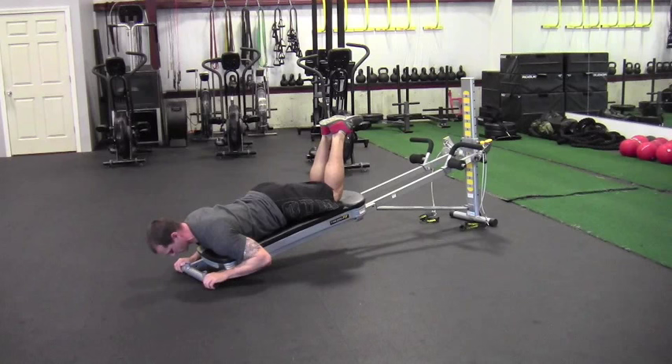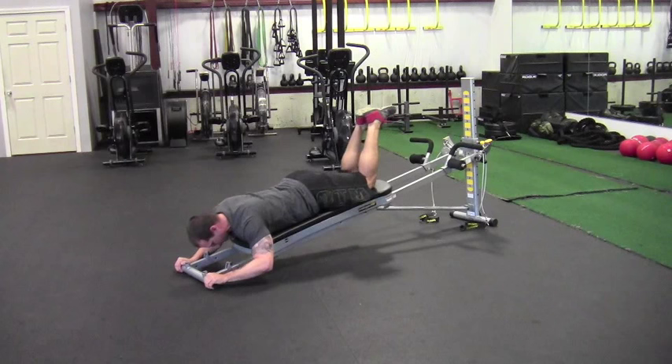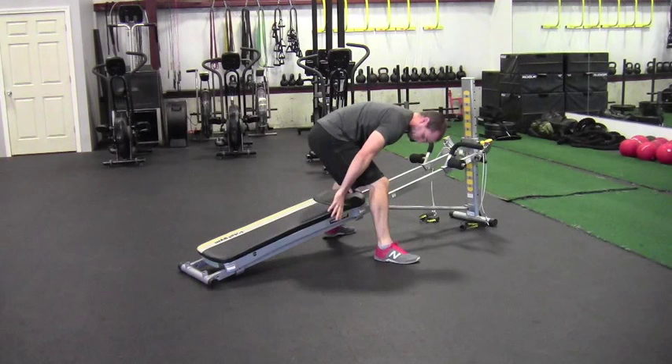Keeping a nice neutral spine — so we don't look way up and arch the back — it's just down and up. Getting 10 reps here with full extension: extend the arms all the way, then bring it all the way back down under control.